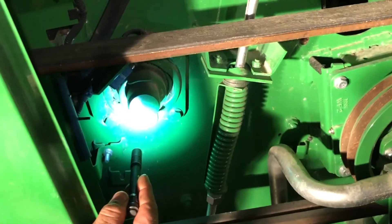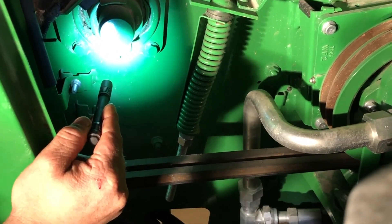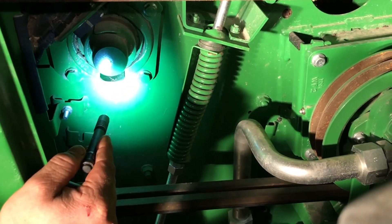You've got a grease zerk right here on your feed accelerator bearing — it's a 400-hour zerk. I recommend a couple pumps every day on those.